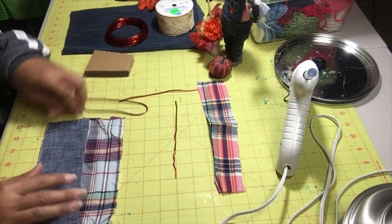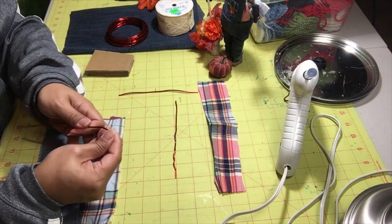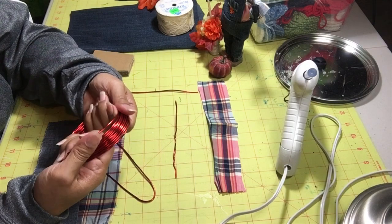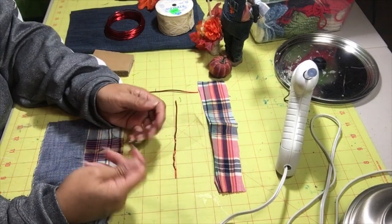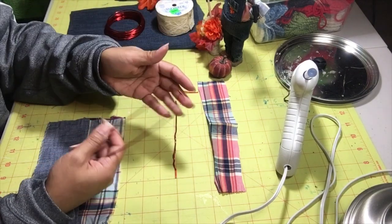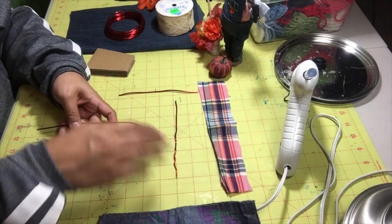So this time, instead of using pipe cleaners, I'm going to use floral wire from Dollar Tree. You can find this in the floral aisle. It doesn't matter what color we use because, as you can see, we cover most of it up. I'm just going to use this for my body.